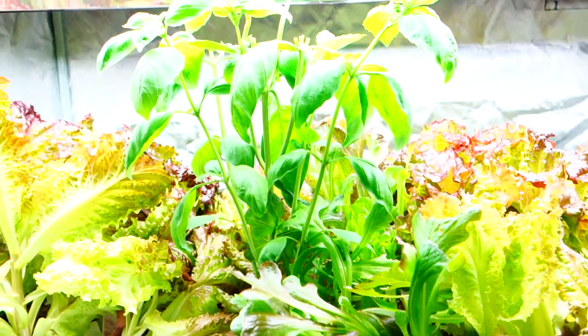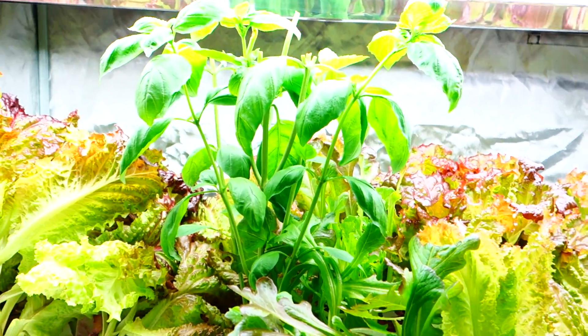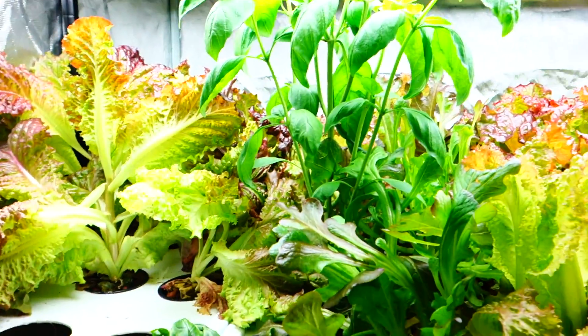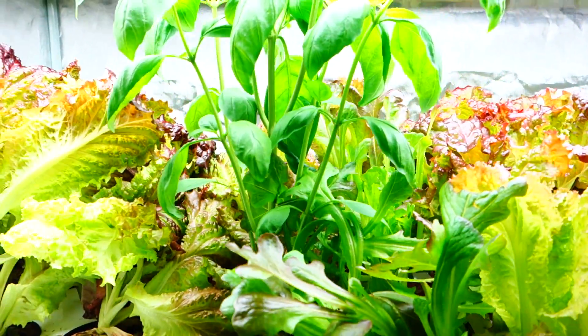Hey guys, it's Mike here with Grow Indoors 365. Today I wanted to do my episode series on cloning, and what we're going to be cloning is the basil.